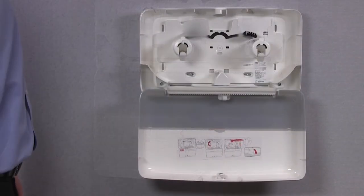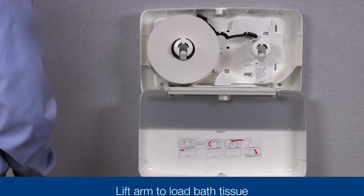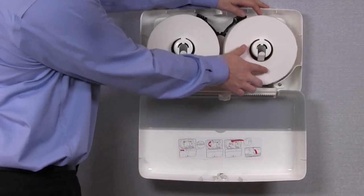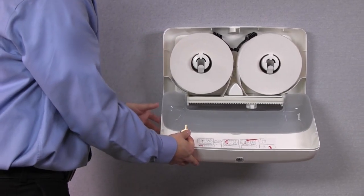Initially, you'll be able to load two full Torque refills. Place the first refill on the left spindle. Next, lift the transfer arm and insert the second roll on the right spindle. Be sure to feed the paper through the middle, as this helps in proper dispensing.